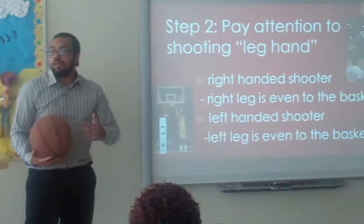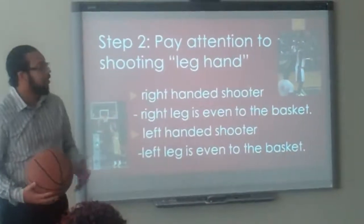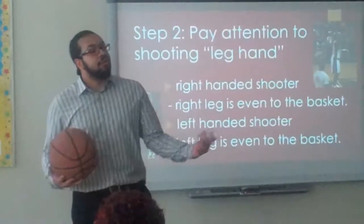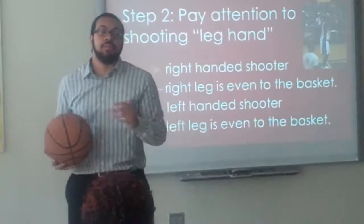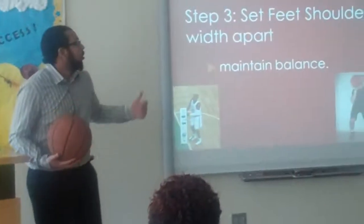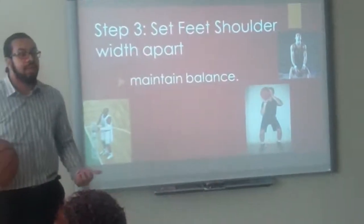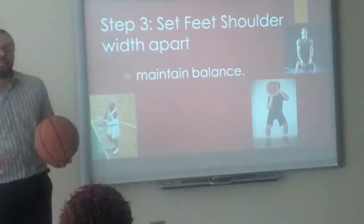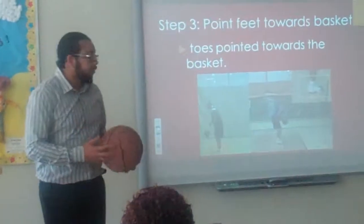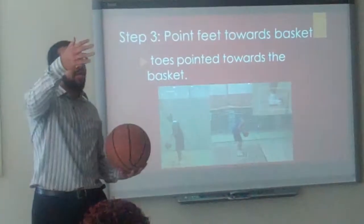When it comes to your shooting-side foot: if you're right-handed, you have your right foot pointed even towards the basket. If you're left-handed, you have your left foot pointed even towards the basket. Your shoulders should be shoulder-width apart to help maintain balance, and have your feet pointed towards the front of the basket so your body is even with the basket.